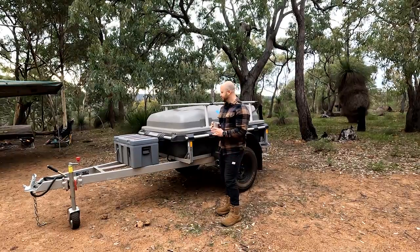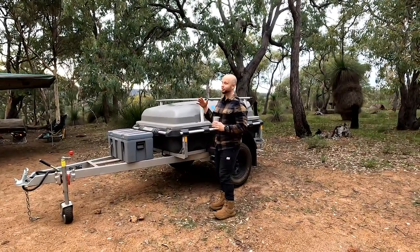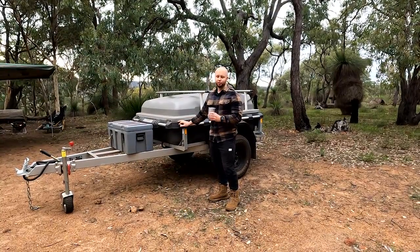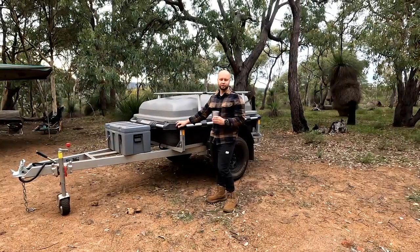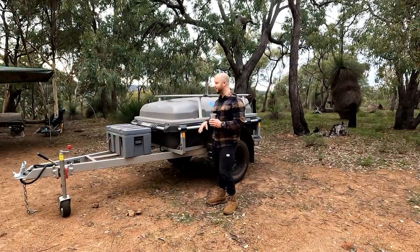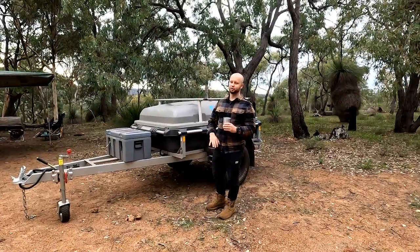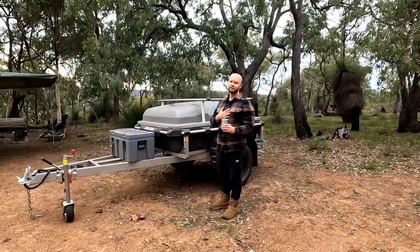We're finally doing a video on the trailer. We've had this trailer for a little while, since just the start of the year, and we had it on a couple of big trips, just getting it ready and testing it out. It's awesome, so I'm going to go from start to finish on the trailer itself, and then I'll talk about what we've added.